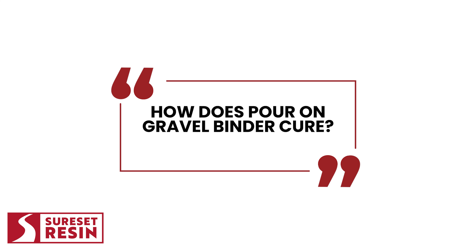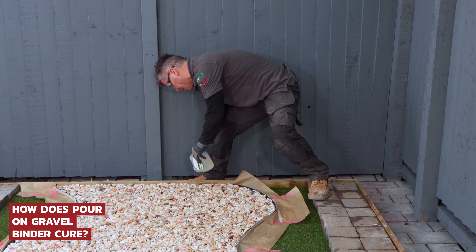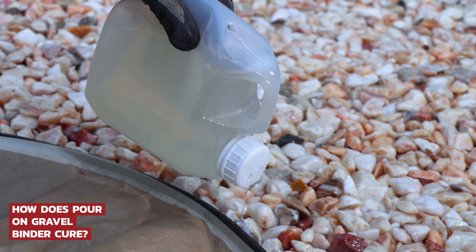How does Pour-On Gravel Binder cure? Pour-On is an aliphatic resin system, which is cured by the moisture in the atmosphere. The moisture causes different components of the resin to react, which cures it. The warmer the weather, the quicker it'll cure.